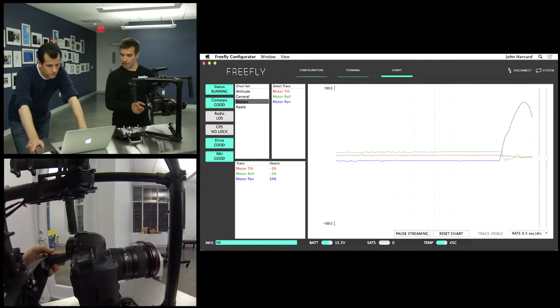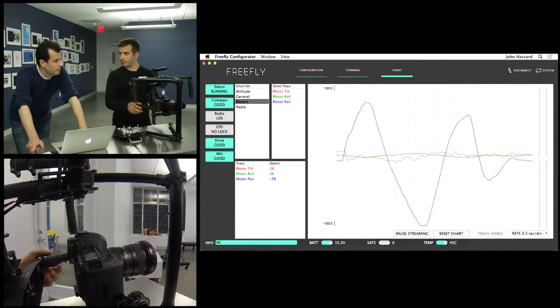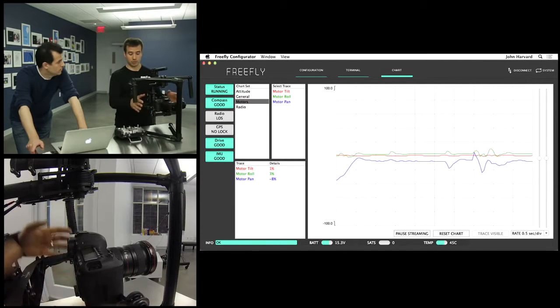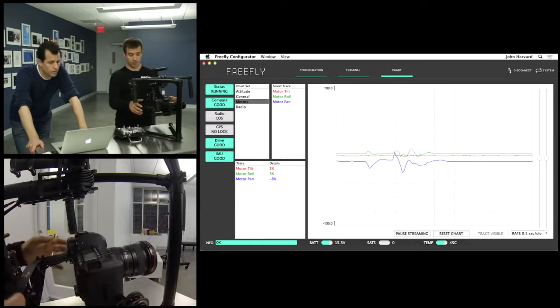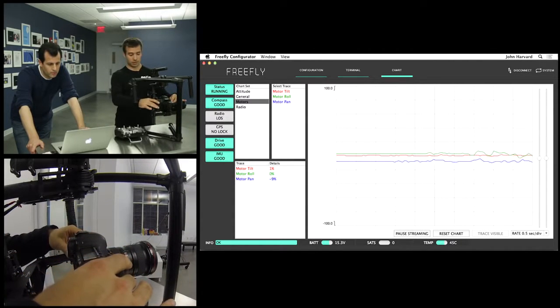As I actually pan the camera, you're going to see the blue lines start to go up and down. That represents the resistance of the motor pushing back against me, because the M10 always wants to come back to rest in the same position. The taller or lower the bar, the more resistance — the more intensity the motor is using to fight me.